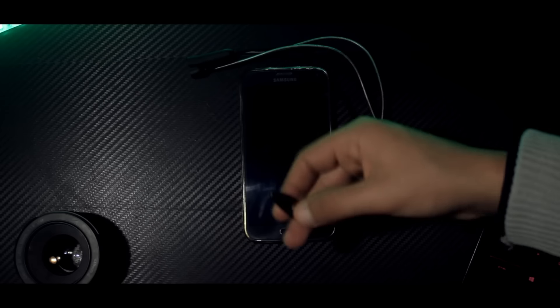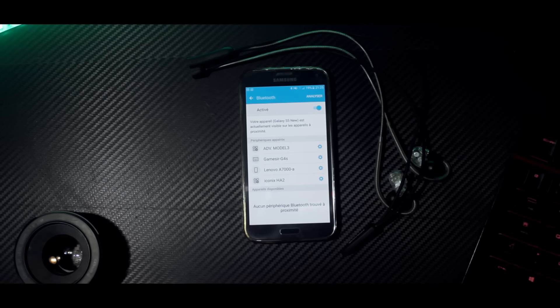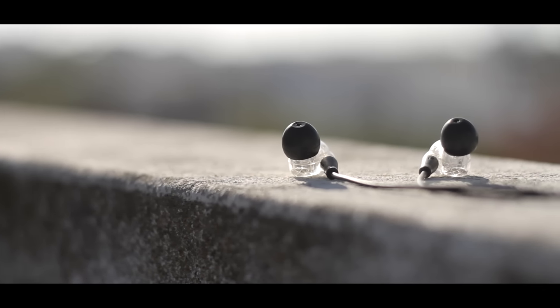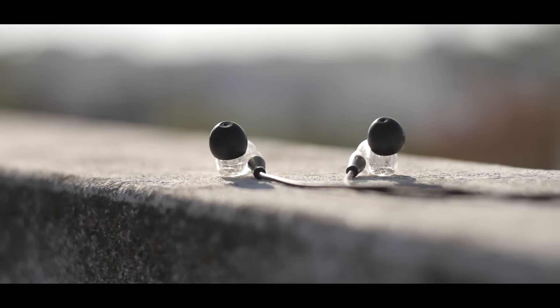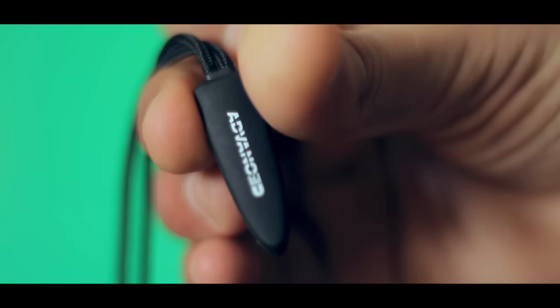More than once I would accidentally snag it on something and the headphones would get pulled out of my ears. I think a behind-the-neck style would have been way better. It was a bit confusing at first, but I got used to it. Pairing these was easy, but the Bluetooth connection had some problems — music would drop out every second or two, like a bad phone call, for about 15 seconds before it clicked and stayed strong. After that initial problem, playback was fine with minimal skipping. This problem might just exist with my review sample. The online controls are great with skip song and pause/play buttons and a tiny LED indicator. Advanced Sound claims 5 hours of battery life, and I got about 4.5 hours on the first test and 5 hours on the second.